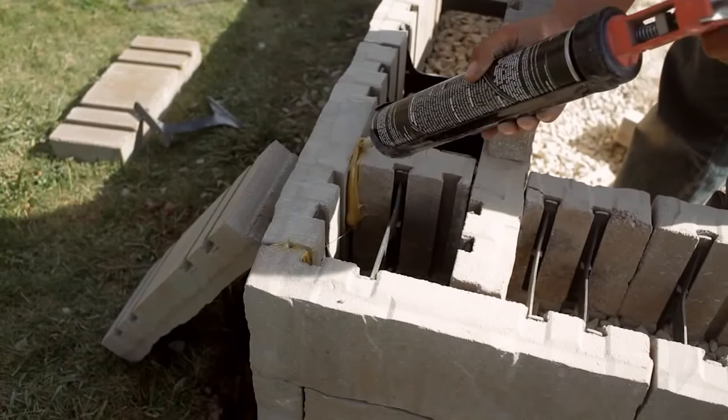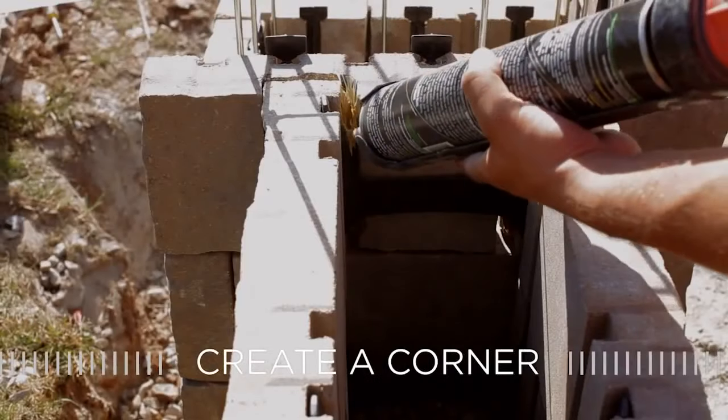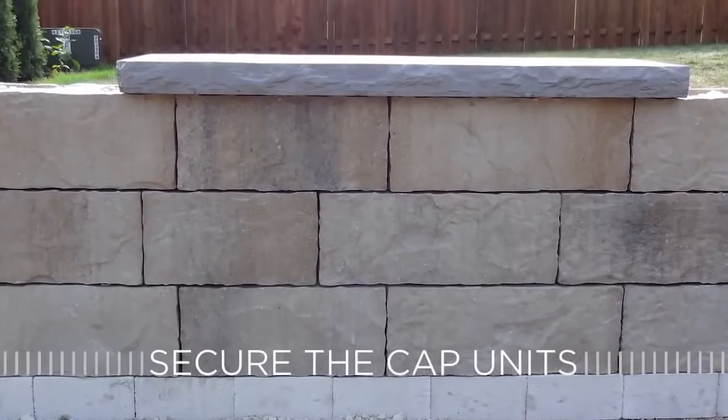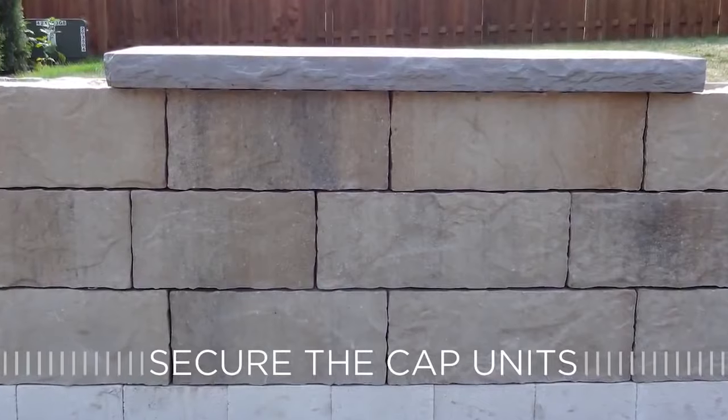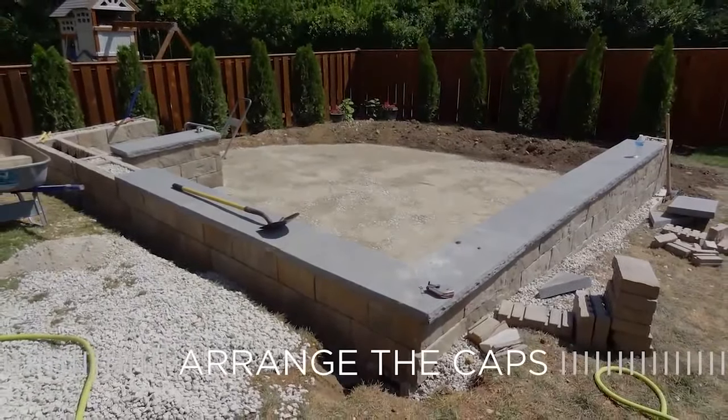Position a cut piece of tandem wall directly behind the wall to create a corner, placing construction adhesive between the unit and top wall panel, and secure the cap unit to create the bond. Then arrange the caps on top of the bonded wall and panel.